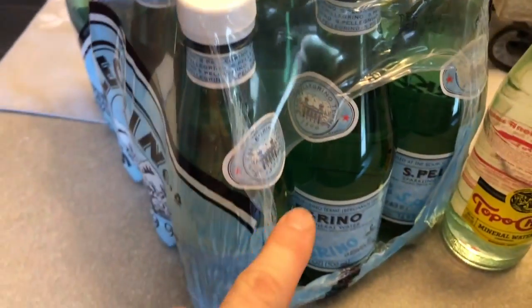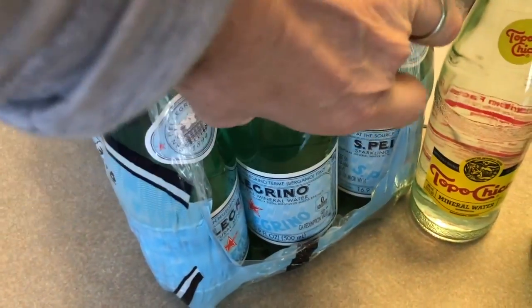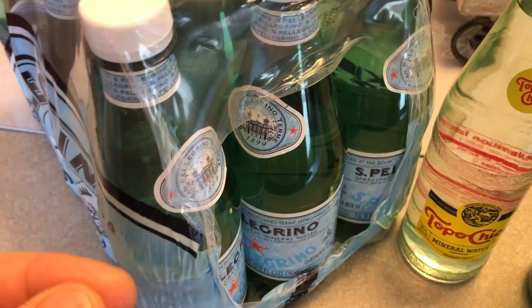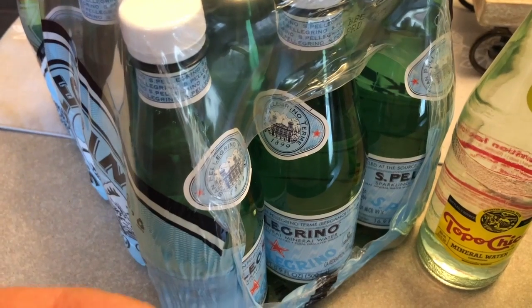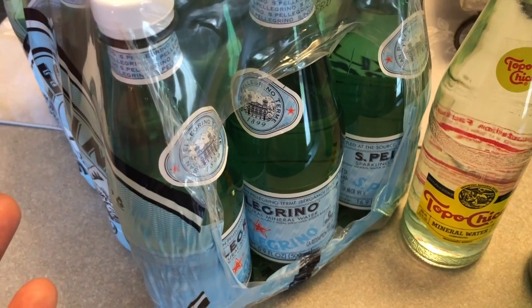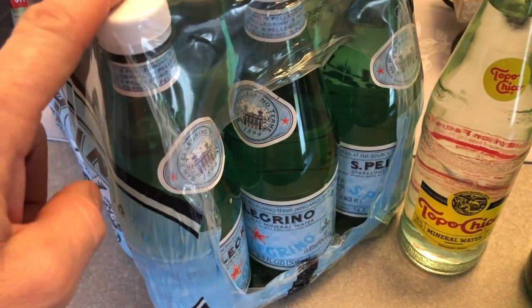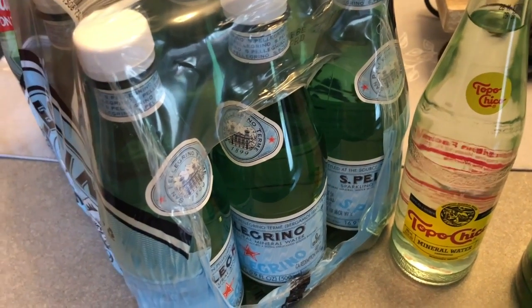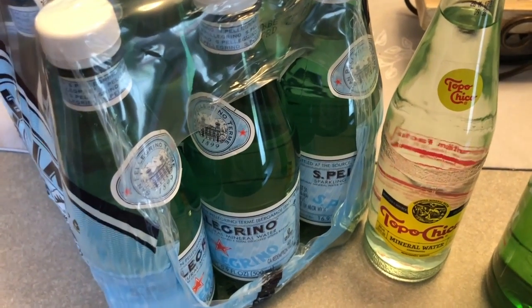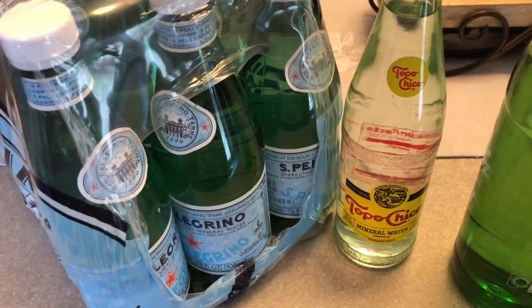I usually take one of the San Pellegrino and I'll put a little bit of lemon juice — I'm talking like a quarter teaspoon — and a couple of drops of stevia. That way it doesn't take me out of ketosis. I'll drink it throughout the day and maybe add a little bit more lemon juice. Then there's that volcanic stuff that I got from Dr. Berg. Good stuff.